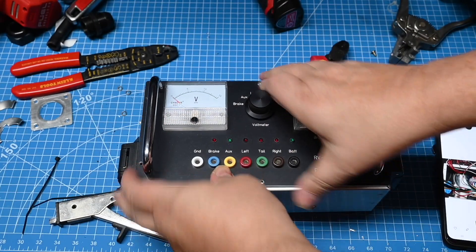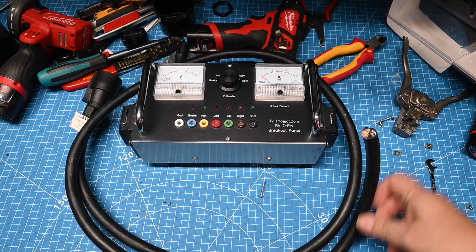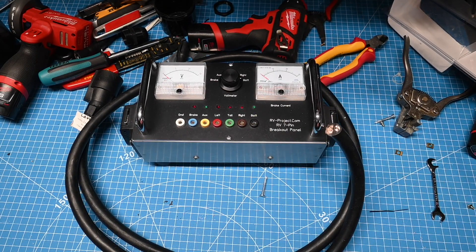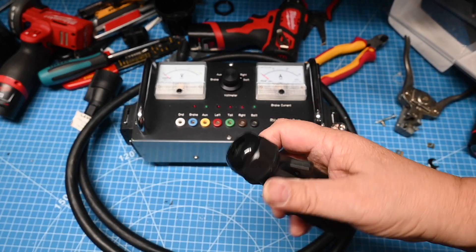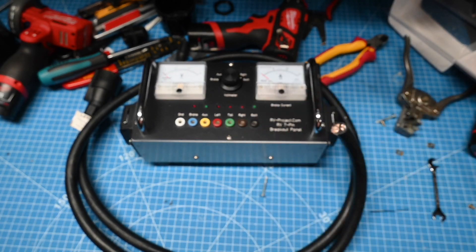All we have to do now is button it up again and the modification is complete, but we will have to do the cable yet too. To modify the 7 pin cable, all we have to do is put another end on here. I like this particular kind because it has a gland and it will hold better than the other style.